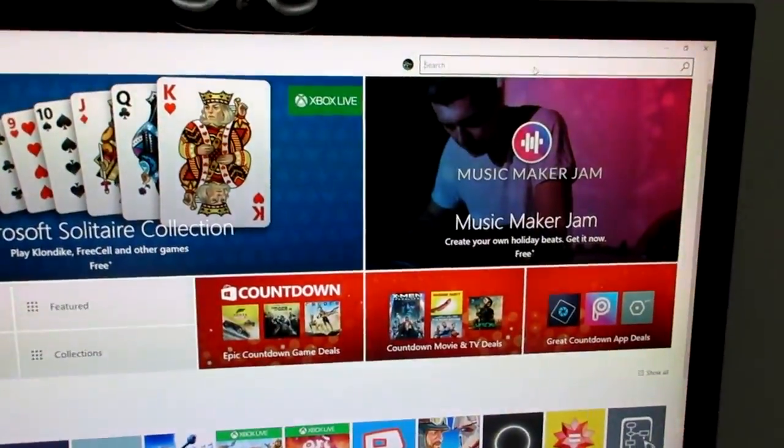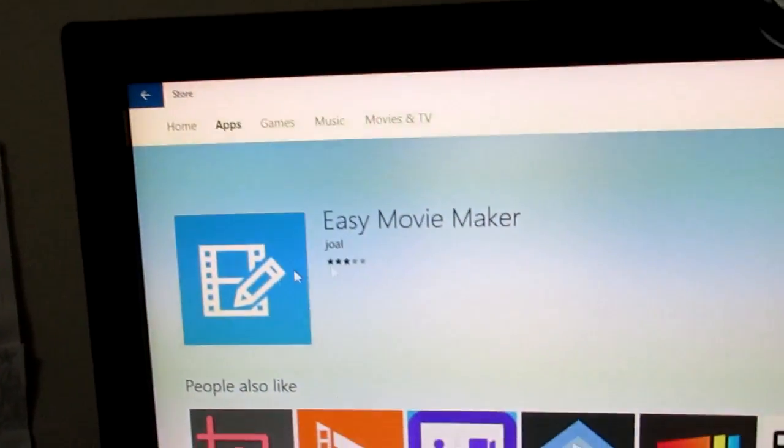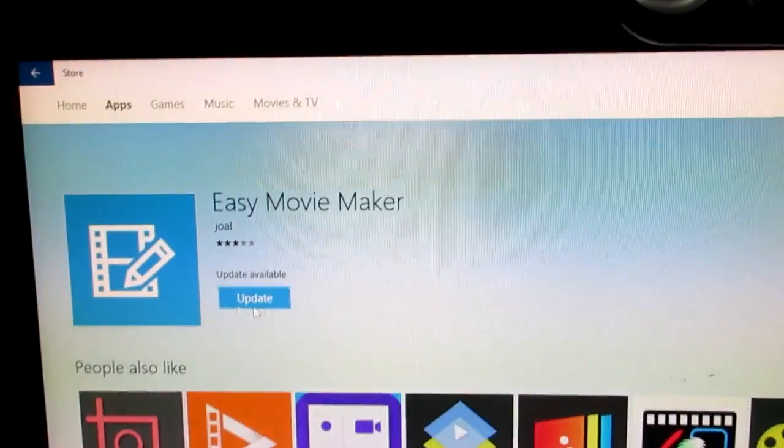I'm just going to put this camera down for a second and type 'Easy Movie Maker.' You type Easy Movie Maker and it should come up with this app — it looks like that. This is the one that I use.